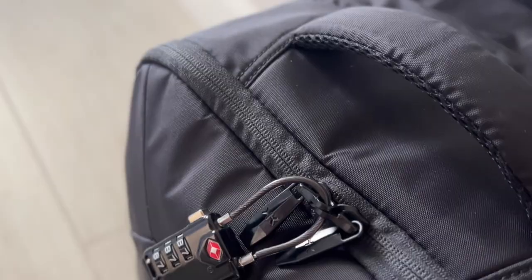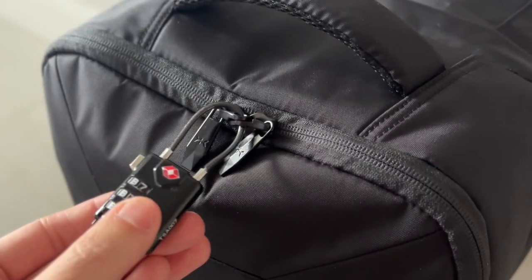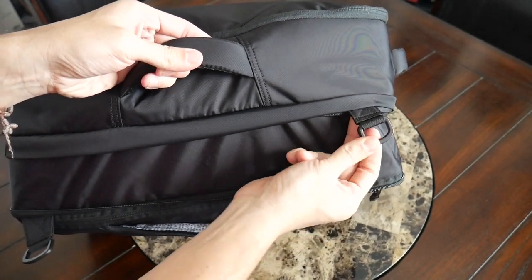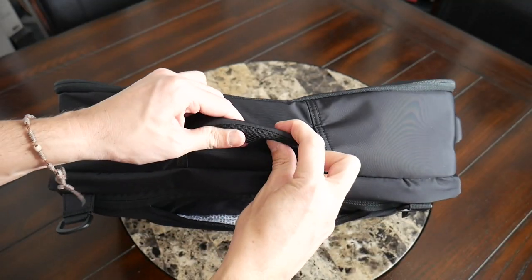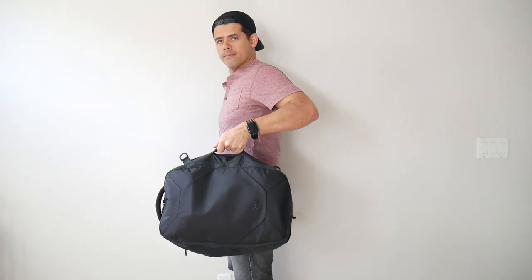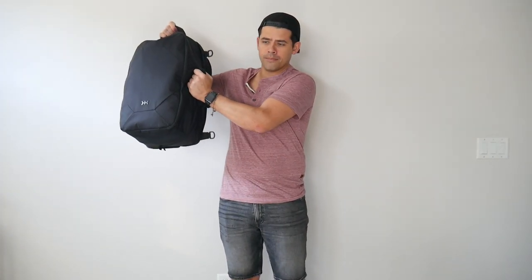You have nice reverse coil YKK zippers all throughout. You have the ability to lock the main YKK zipper on the primary compartment, and you also have Duraflex hardware all throughout the bag. Continuing along the outside, there's a handle at the top and on the side. These have a nice amount of padding with a breathable material on the inside, and they work particularly well when the bag is compressed down to EDC mode — you can carry this like a briefcase if you hide the straps away. The top handle is also great for picking the bag up off the ground or placing it into an overhead storage compartment.